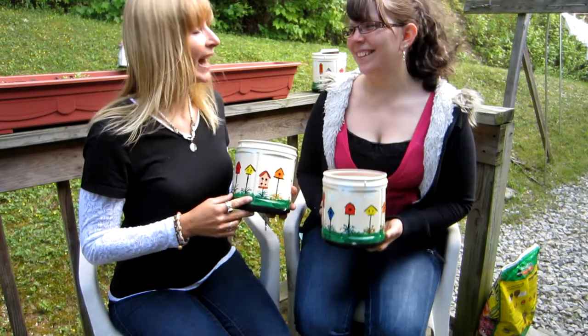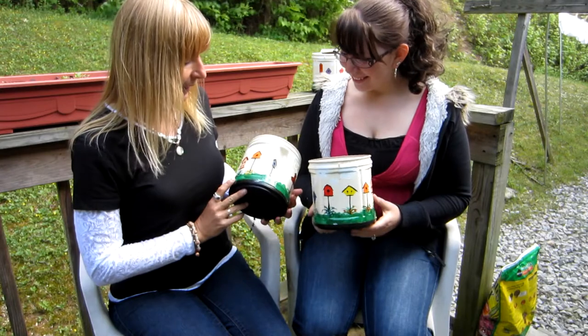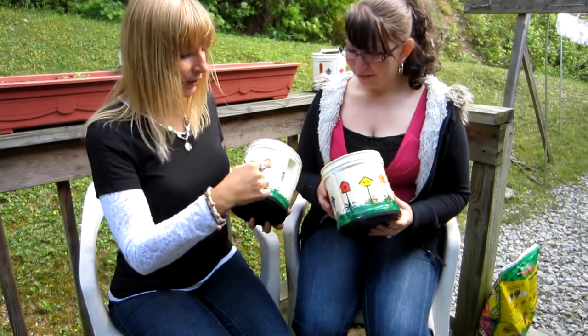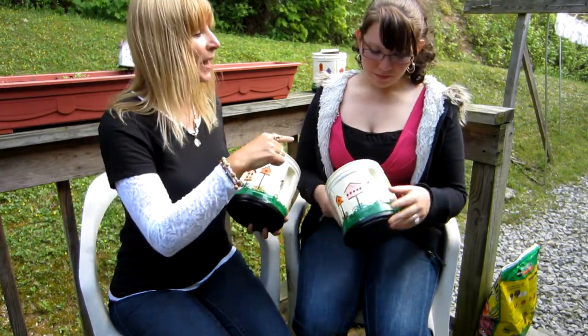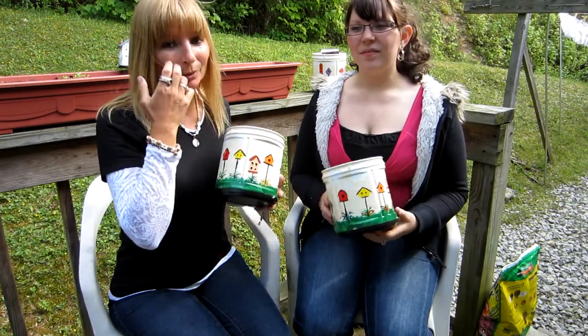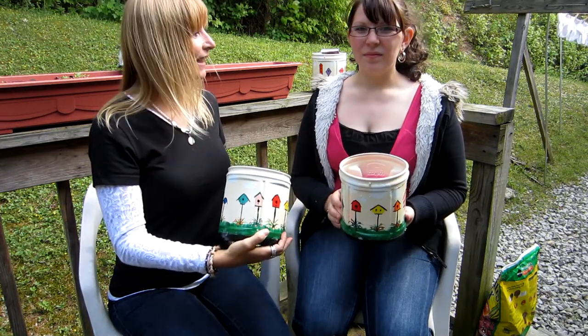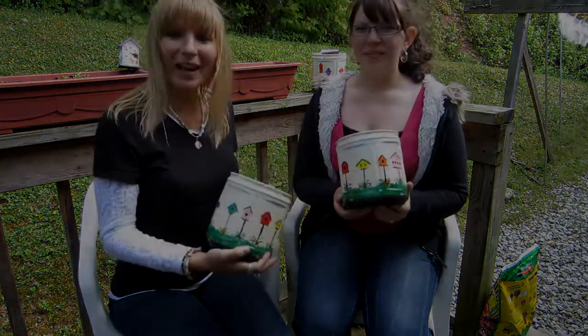And my sisters. What we did was, I painted a few of the birdhouses and she painted a few of the birdhouses. That way we have a little bit of both of us giving the gift of this flower pot.